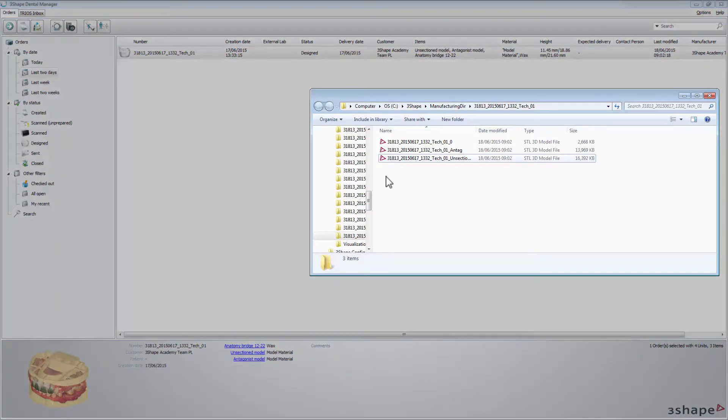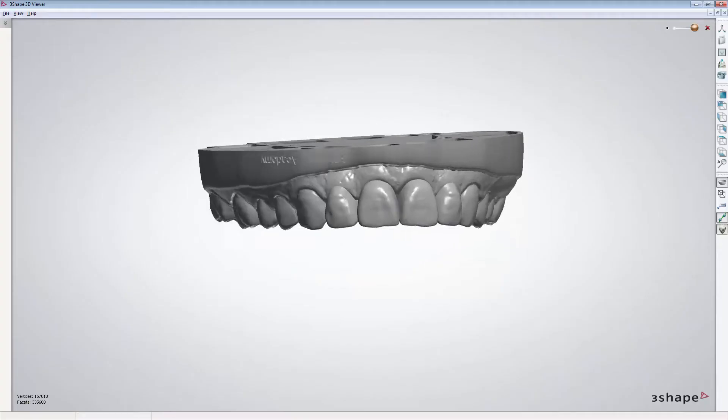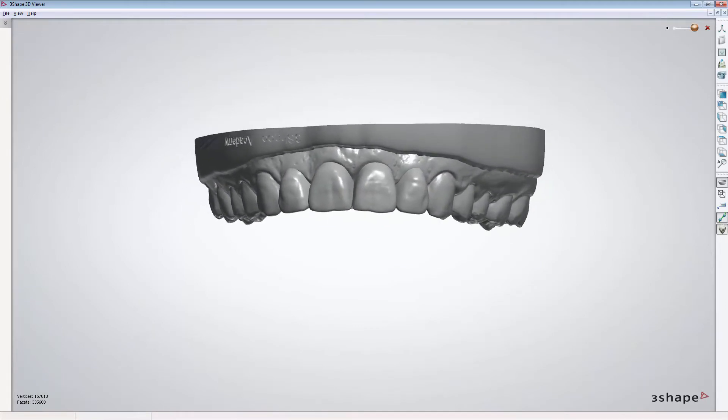In the output window, you can see that you have a few STL files. Some of them contain the design of temporary pontics and the rest contain created models — one for Antagonist and one for Preparation. If you double-click the Preparation STL file, you can see the preview of the physical wax-up model design. Now you can produce it and send it to your dentist.